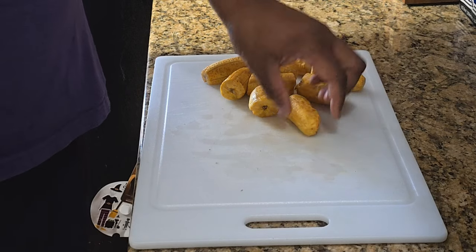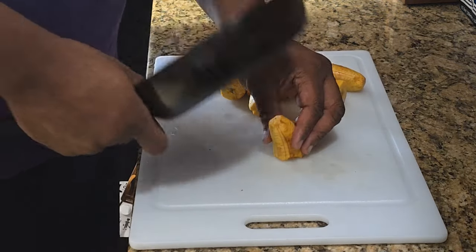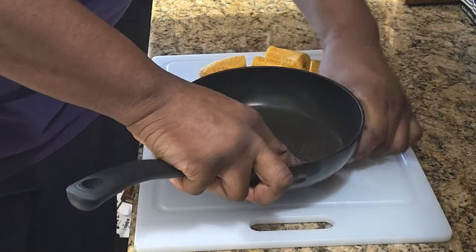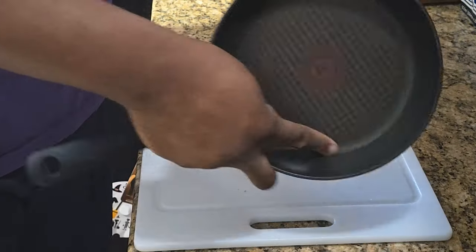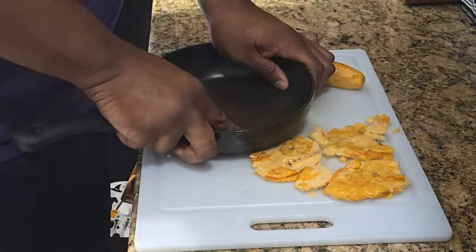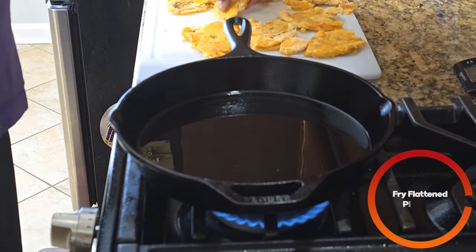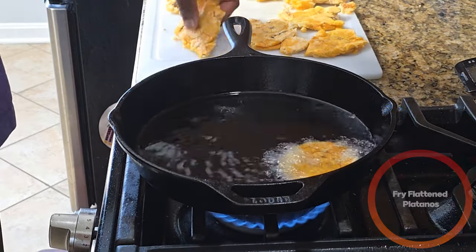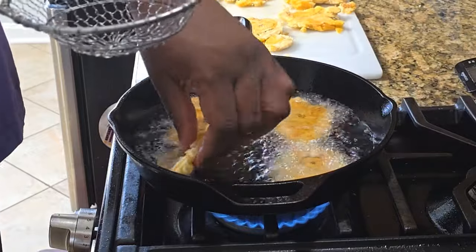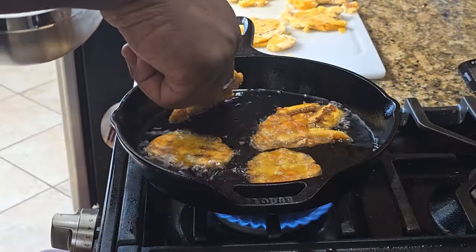In Puerto Rico they have a tostone press, but you can use a pan. You kind of want to support it and then smash it down flat. After smashing them down, put them back in the oil to fry again. Be careful not to overcrowd the pan. After about two minutes flip them over and let them finish on the other side. After a few minutes they should be done.